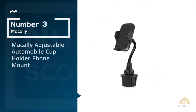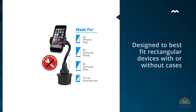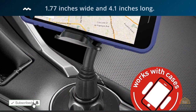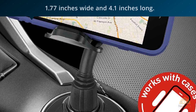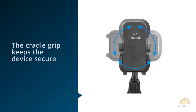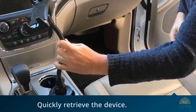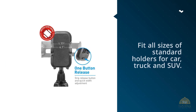Number three: manually adjustable automobile cup holder phone mount. Designed to best fit rectangular devices with or without cases, this product by Macaulay accepts digital devices that are approximately 1.77 inches wide and 4.1 inches long. The cradle grip keeps the device secure without damaging the finish or case. With a one-button release, there is no tug and pull to quickly retrieve the device. The base is adjustable and will fit all sizes of standard holders for car, truck, and SUV. A holder that securely grips a device while moving is great until it turns into a tug-of-war when trying to remove it.